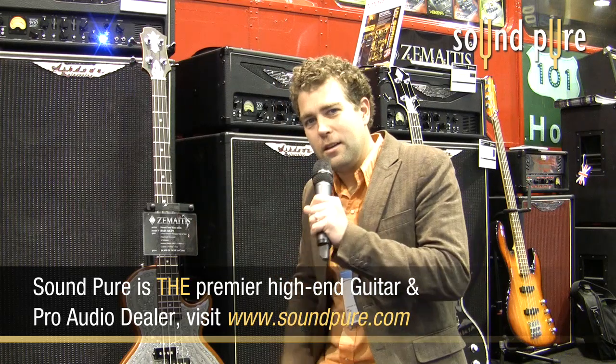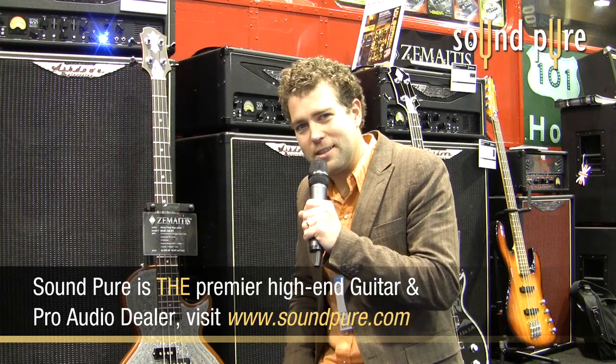This is the New Deal — the New Deal from Zomitis. 2010 NAMM show. Sound Pure. Check it out.